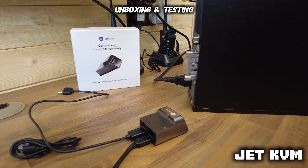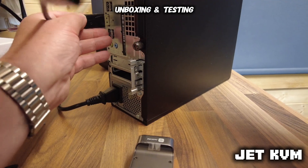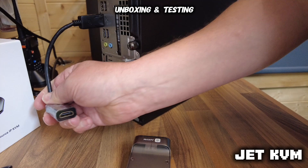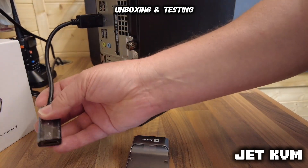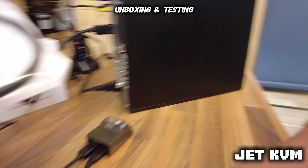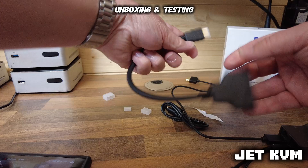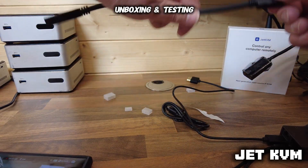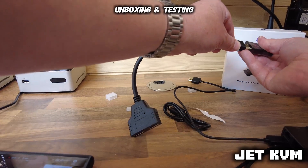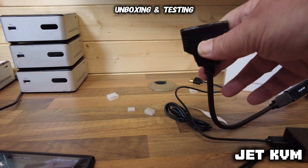I've also got an HDMI splitter, so I can at least see the screen and of course remotely access it from wherever. Putting the HDMI splitter in — again, that does not come with the package, this is something I bought additionally. You also need a power supply as well, just a USB-C, or USB-A to C, power supply for the KVM.